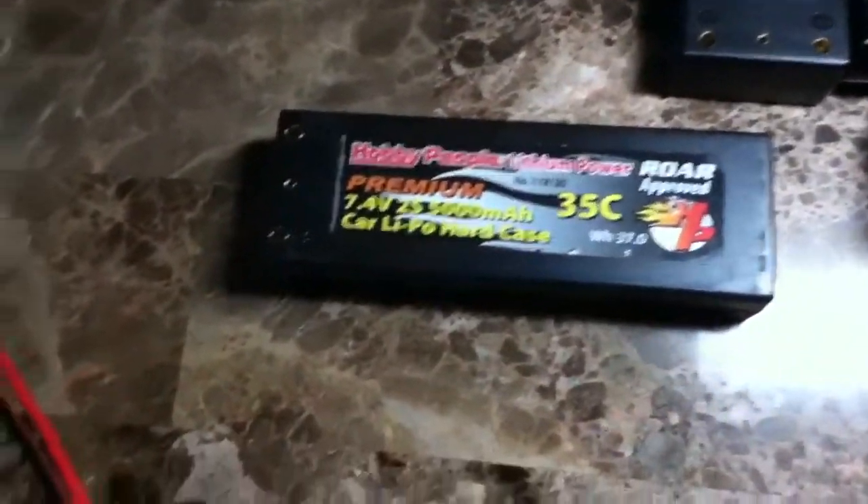What's up guys, I'm Hurleyboy10 here bringing you another video — this is a how-to video on how to charge your LiPo battery on a LiPo charger.